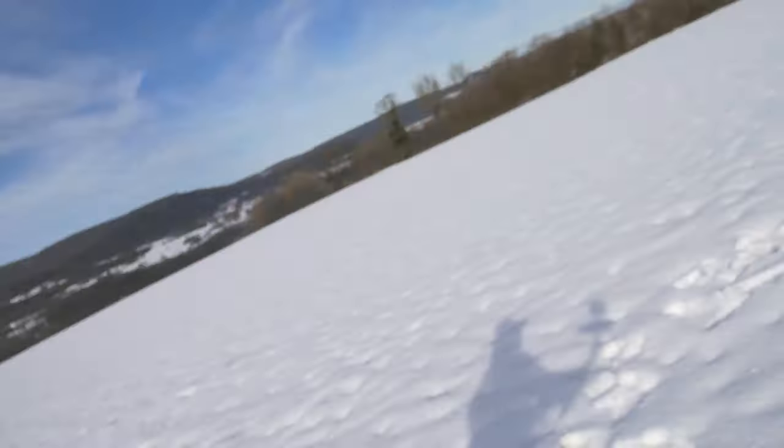So slope soaring, yes, like F3F and maybe big gliders, two-axis gliders, old-school gliders. I will try everything about thermal. I will try F5J, maybe F3J again, F3K of course, F5K — everything.